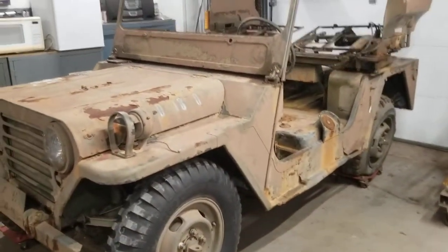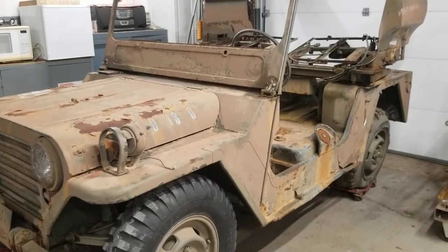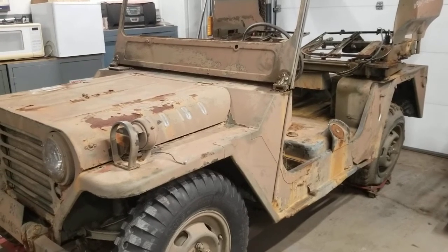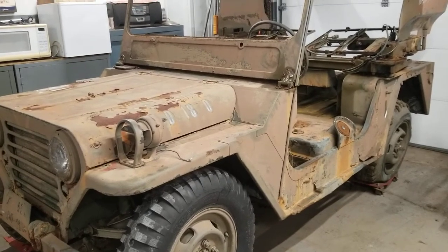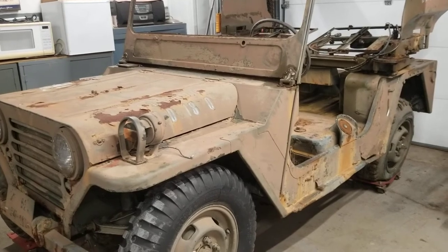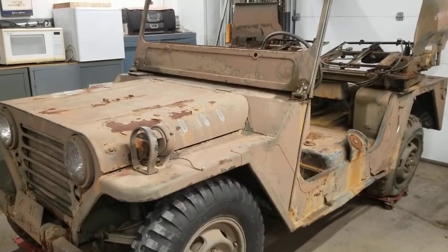One of the conditions of getting this Jeep is that we have to put it on display within 12 months of acquiring it. So I'm not sure how much of a restoration will get done on this in 12 months — we'll see what happens. Stay tuned, and y'all have a good day.